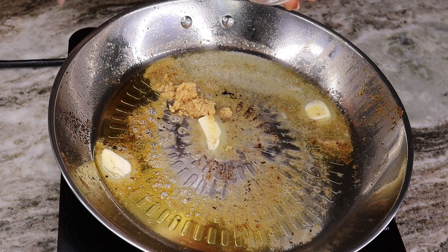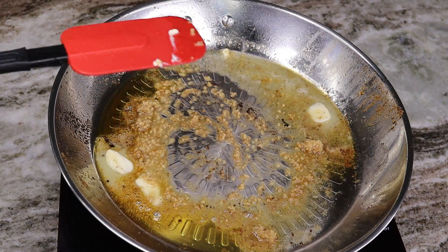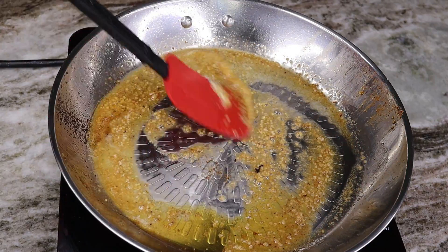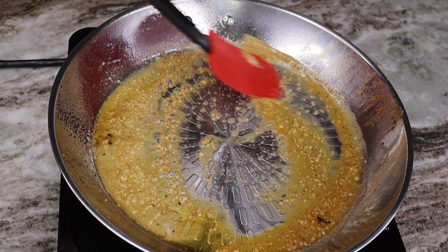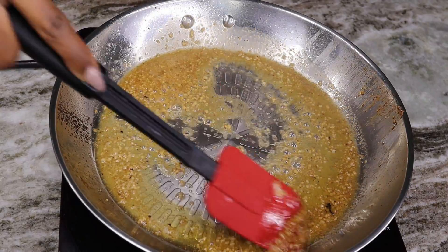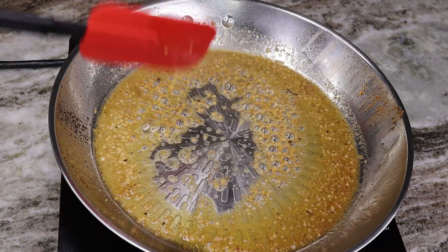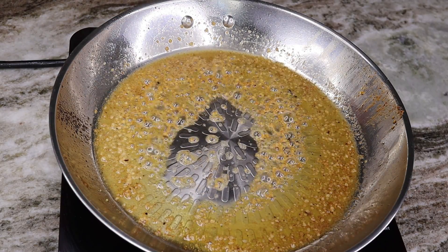Once my butter is melted, I am going to add in my minced garlic. Cook the minced garlic for about 30 seconds until it starts to become fragrant. Then add in your sun-dried tomatoes. If you want, you can add some onion to this as well — I didn't add any, but you can always jazz it up and customize it to your liking.